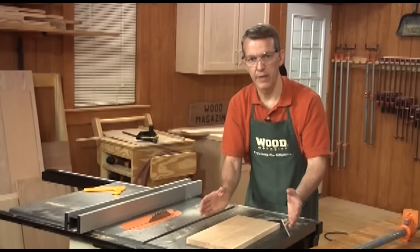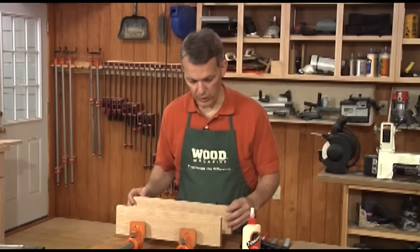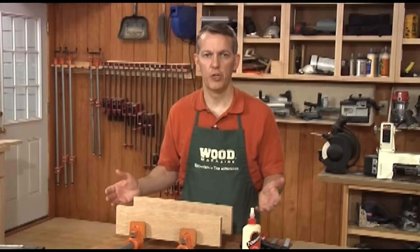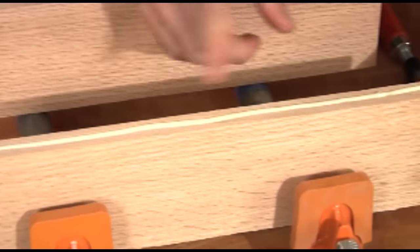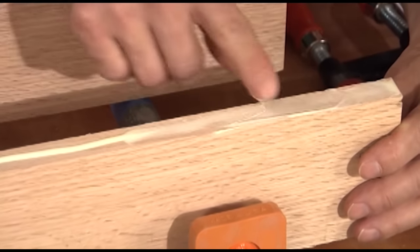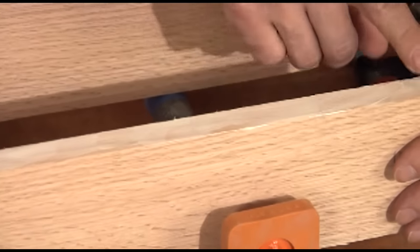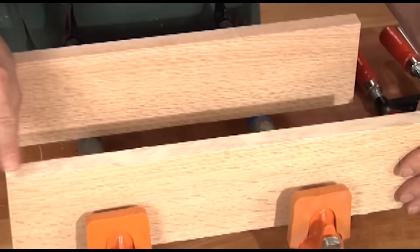I've got the edges prepared — next thing is to do the glue up. The first question when you're ready to do a glue up is how much glue do you use? Well, enough. It's one of those things after you've done it a couple of times you know. Start with a bead about like that, then you can use a spreader or a brush if you'd like. I prefer using a finger because it's always there. Spread it so you get a thin even coat along the full edge — from one face to the other, end to end.